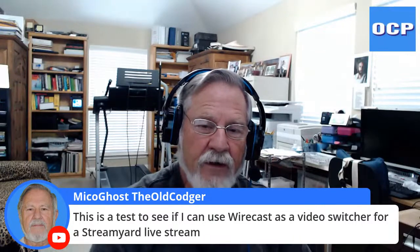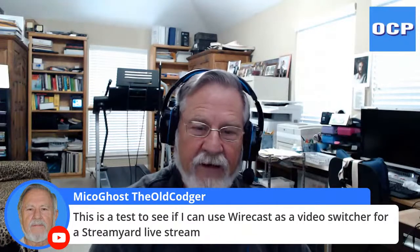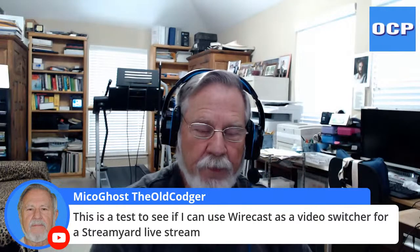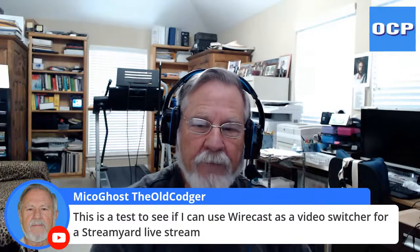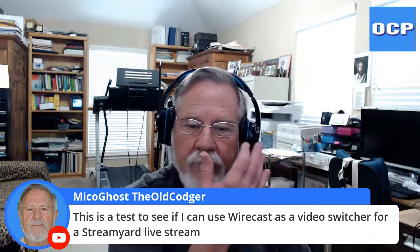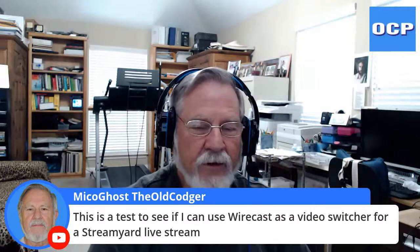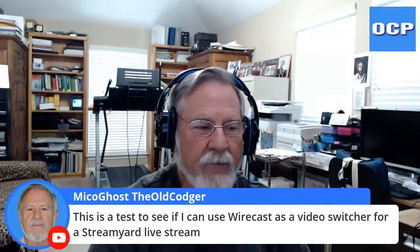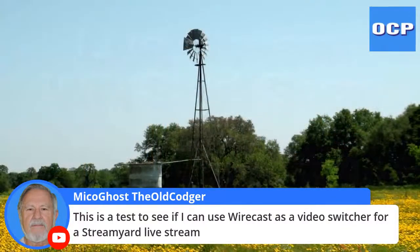I'm trying to find out if I can use Wirecast as a camera switcher for stream, so I can switch between video sources. Right now I'm using my main webcam and my headphones microphone for audio. What you can't see is over on the other screen — I have Wirecast queued up, and I have three inputs currently.